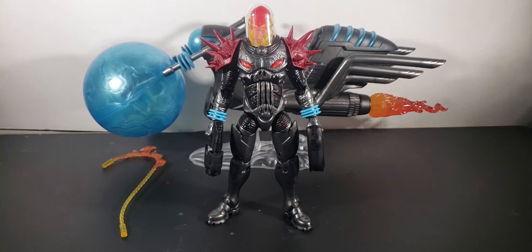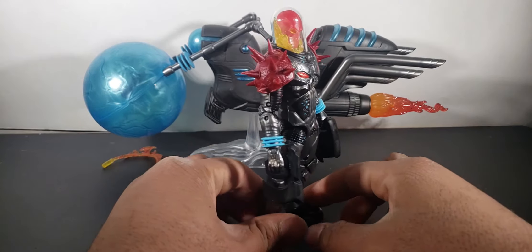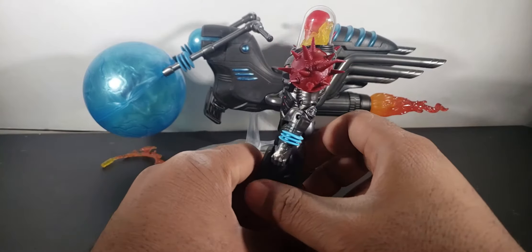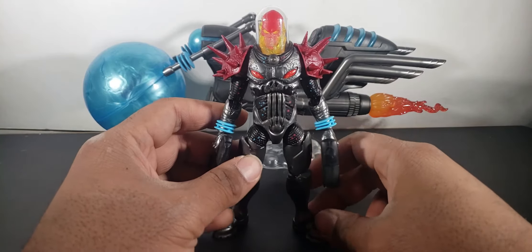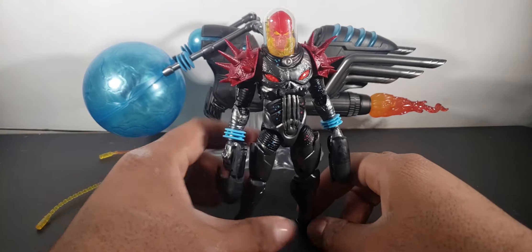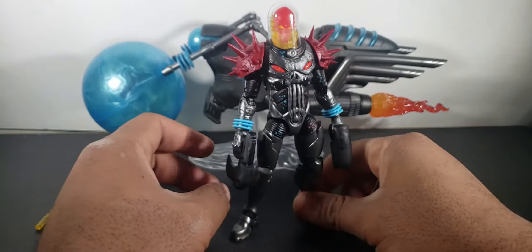Alright guys, it's Marvalo Plates here and today we have the freaking Cosmic Ghost Rider. Look at this guy — this is diesel, straight up diesel. I've had this guy for a little bit now. The last video idea was the Ghost Rider when I was talking about getting him, so not too long with this guy. I figured I'd experience him with all of you.